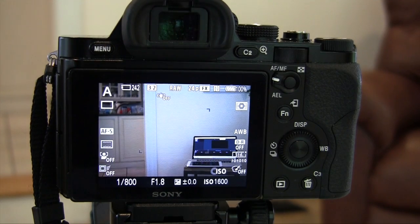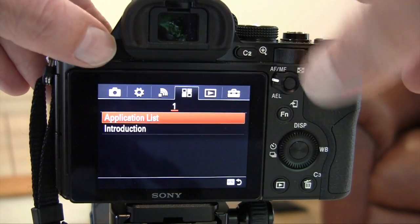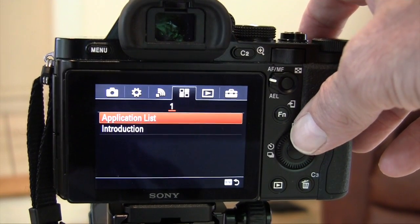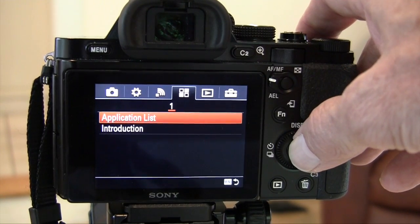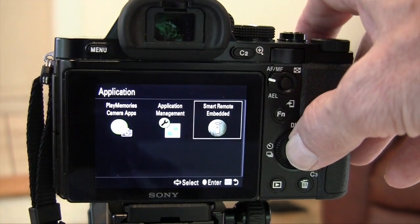Go over to your camera and click on the menu button and look for the icon across the top that looks like four squares. Then click on Application List by pressing this button and move over to Smart Remote.